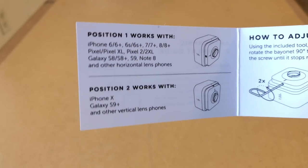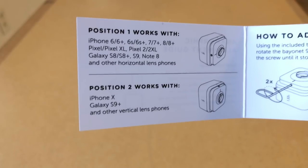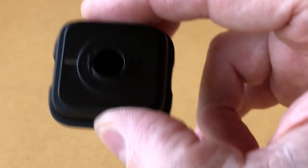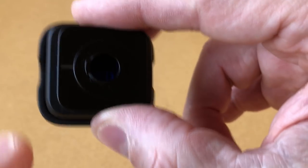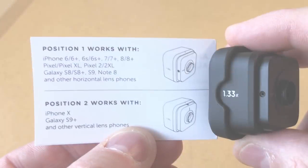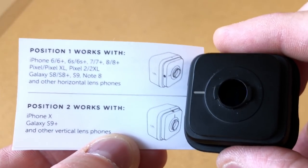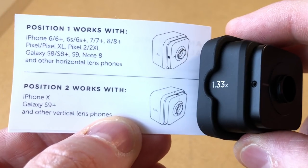So first up, when you get this anamorphic lens there is a quick reference guide that shows you how to position the lens depending on which phone you have. The one we received came default in position one, which works for our phone, which is an iPhone 8 Plus. Phones have either a horizontal lens setup or a vertical lens setup. In our case it's a horizontal lens with the iPhone 8 Plus, and that's exactly how we had our lens set up.